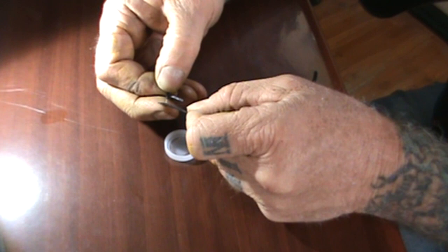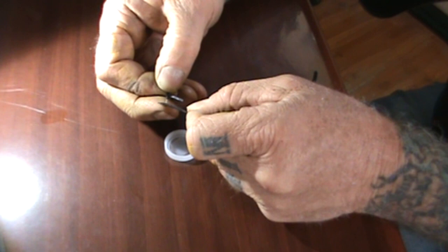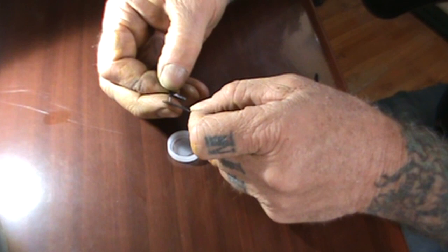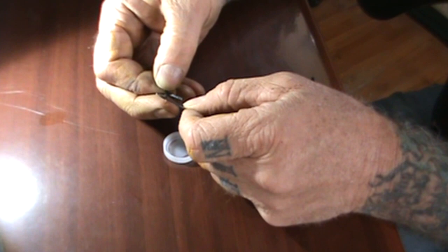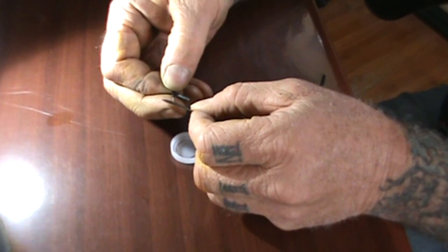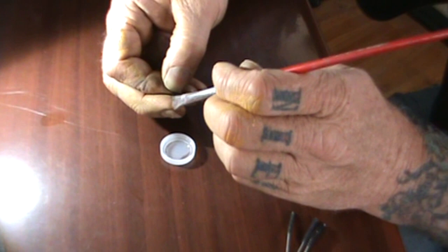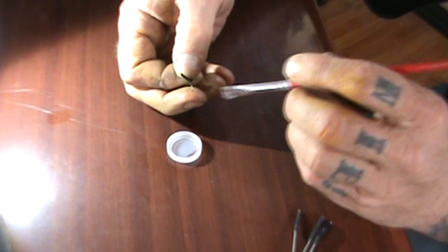We're going to go ahead and turn the needle over — this will be the 78 side. Anybody that plays 78 records will be glad you're watching this video, because it is very important on a 78 record that you have a crystal clear needle to really get the high quality sound that you want. I'm going to take my paint brush one more time and give it a good scrub. I'm going to turn the needle over using my finger as leverage so the needle will not break off.